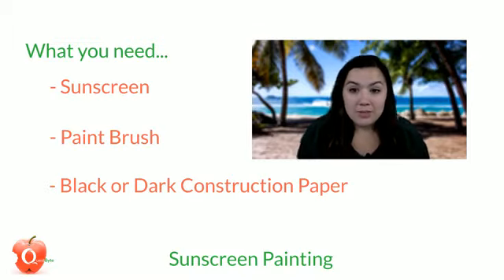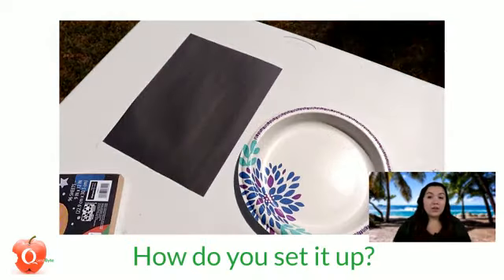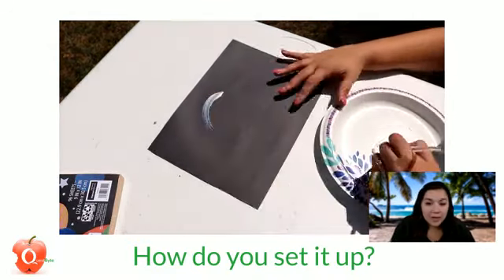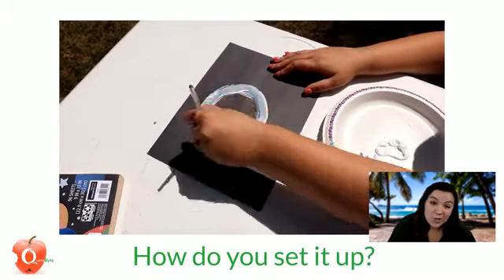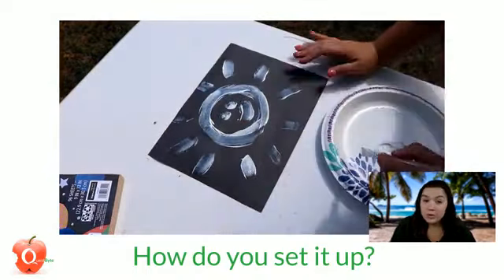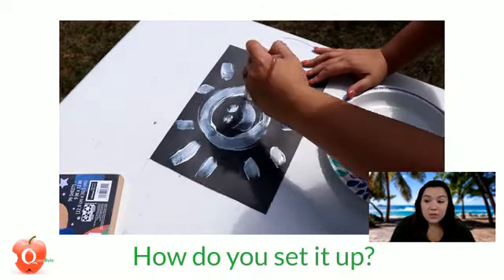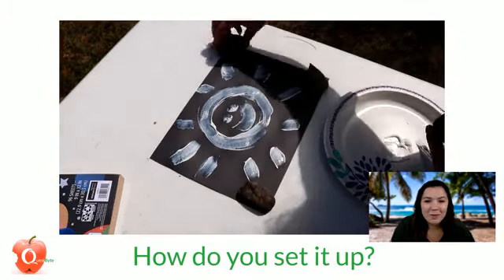Setup is pretty much like any painting activity, only instead of paint you put sunscreen on the paper. Squeeze a little bit onto a plate or palette and just start painting. This was a little too thick — you pretty much want it to look like you didn't paint at all, which is what makes it cooler at the end. This is the first time I've done this and I put a little too much on there, so you'll see what happened.